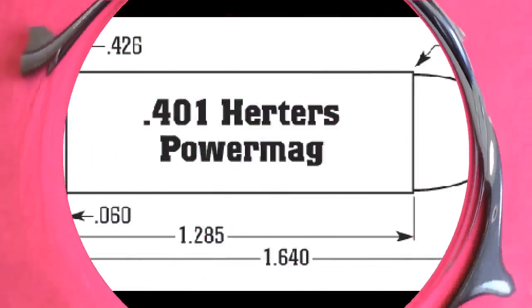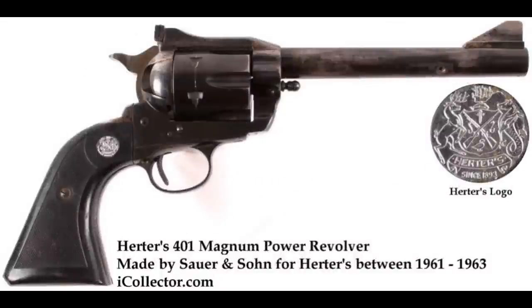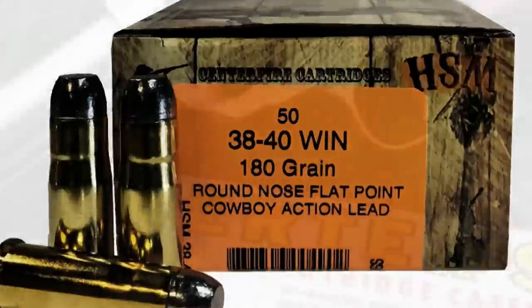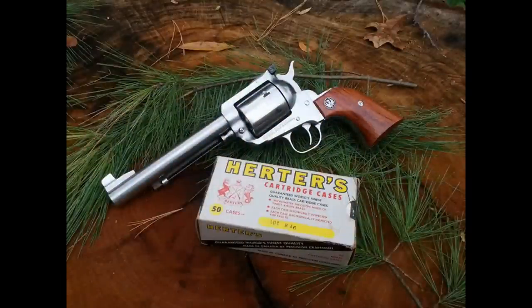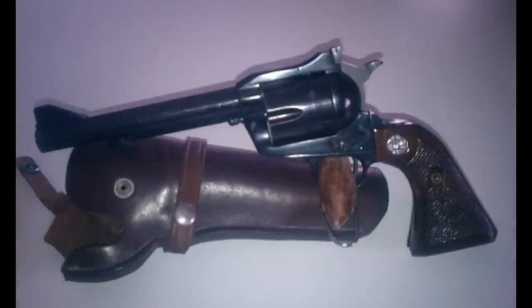The .401 Herder's Power Mag had the standard Magnum brass length of 1.285 inches and utilized a bullet of .400 or .401 inches, usually weighing 160, 180, or 200 grains. Velocities for 200 grains could be loaded as hot as 1,450 feet per second, so it was no slouch. For all intents and purposes, it was a .38-40 Winchester Centerfire Magnum. Providing a middle ground between the .357 Magnum and the .44 Magnum was not a bad idea — so what made this cartridge go the way of the Dodo? It came down to a harsh one-two punch within four years. In 1964, the .41 Remington Magnum hit the market, chambered in revolvers by Smith & Wesson and then Ruger, and had greater support from ammo manufacturers.